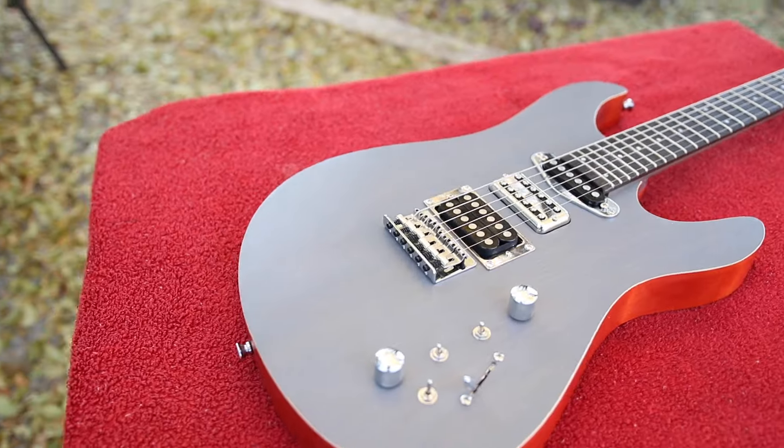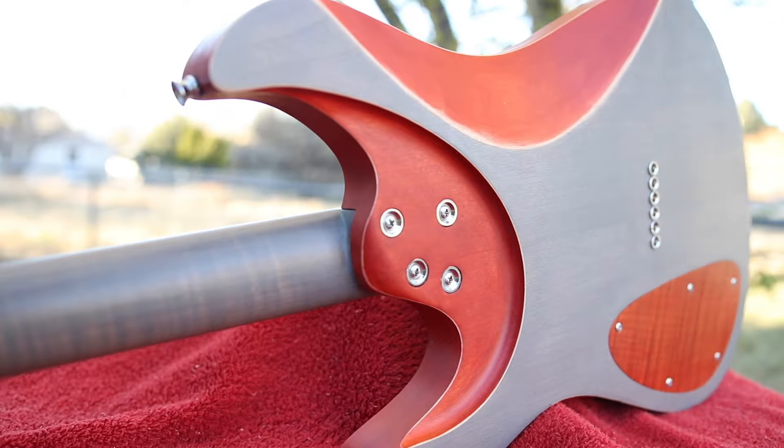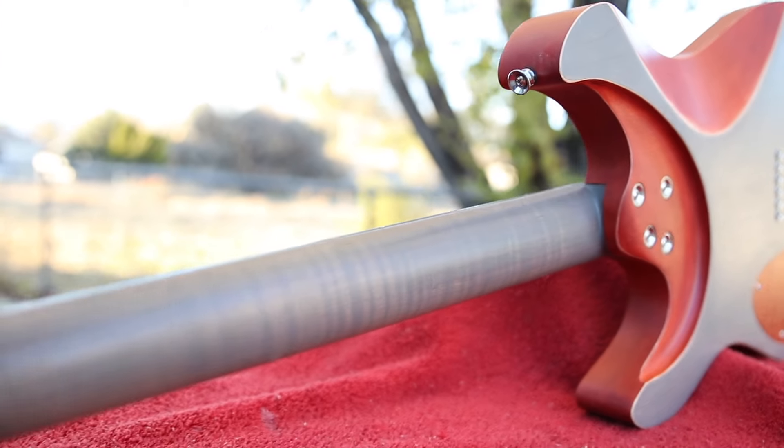Now that you've seen the results I got with these finishes, which one do you think is best? Is there one I missed that you think I absolutely need to try? Explain to me why down in the comments. If you want to learn more about this Erie Guitars Skyway 24, I've got a couple more videos on that coming up, so make sure you're subscribed. I'm Dan, this is Guns and Guitars, and I will see you in the next video.